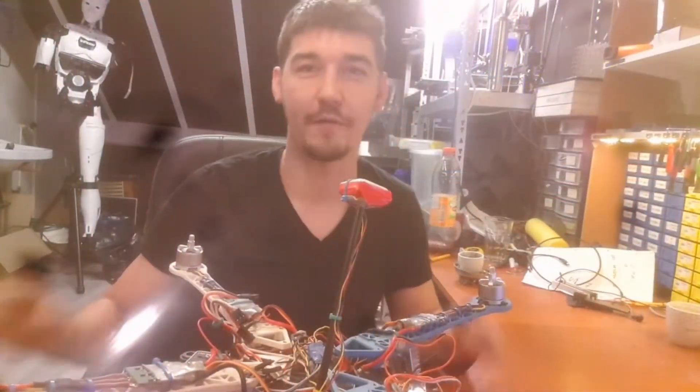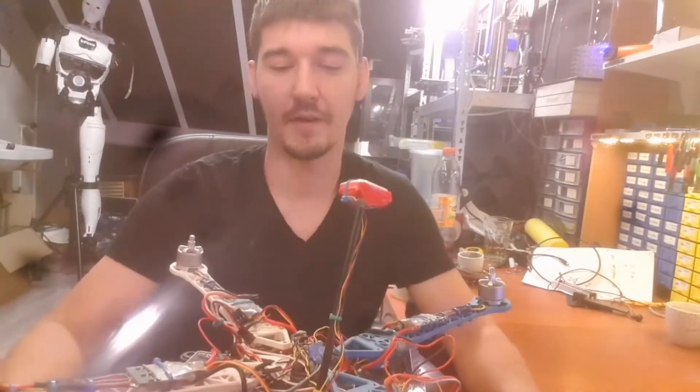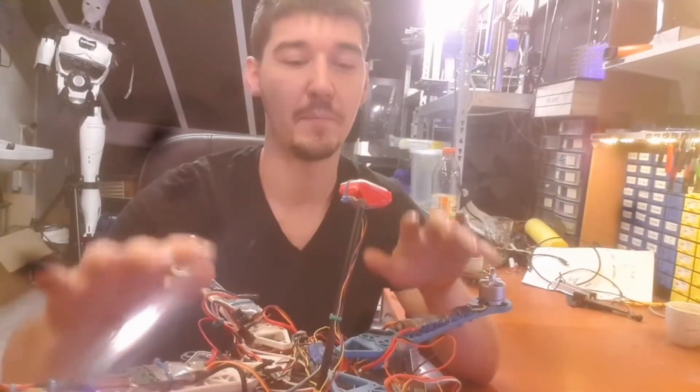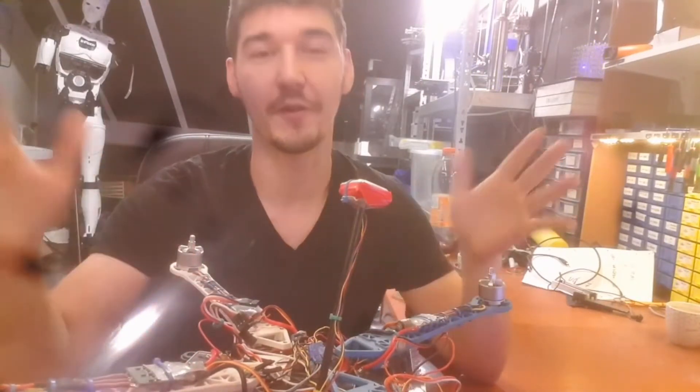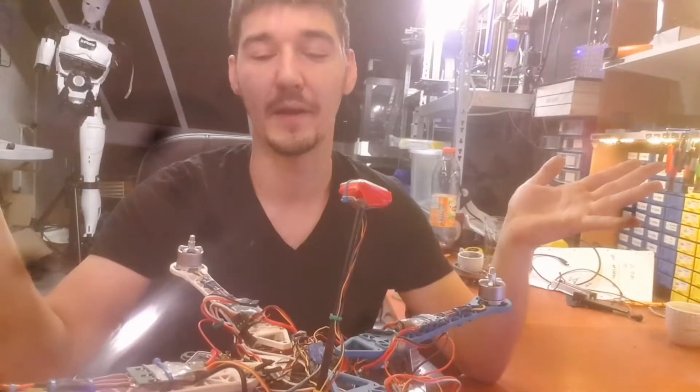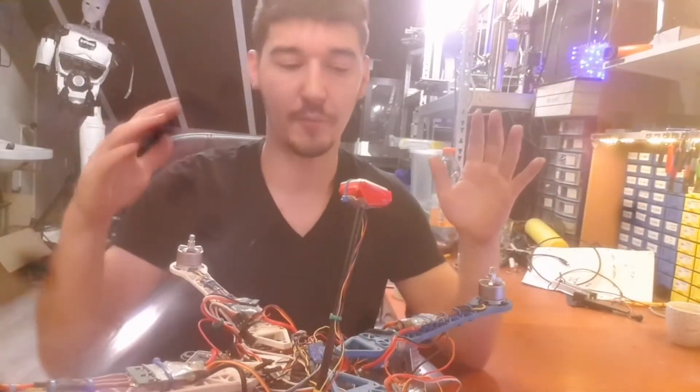Hey guys, and welcome to our very first real vlog about our projects and things we built. Bear with me, it's not gonna be perfect but we do our best.